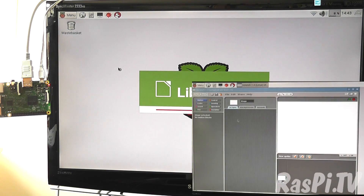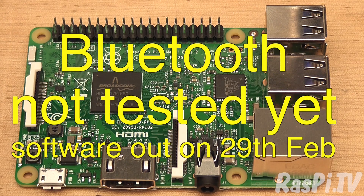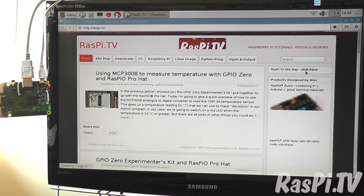The built-in Wi-Fi capability frees up a USB port and potentially saves £5–10 on a Wi-Fi dongle. The Bluetooth capability saves another USB port and another few pounds too. But what really impressed me the most in playing with the Pi 3B was the improved web browsing performance.